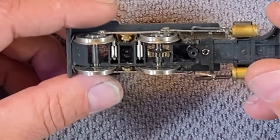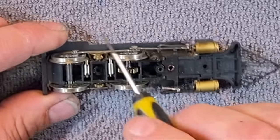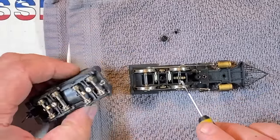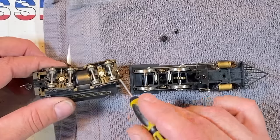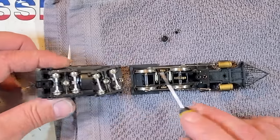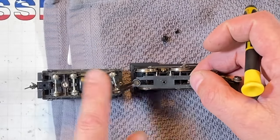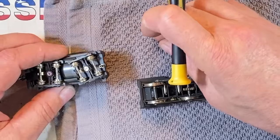I'm trying to figure out why this has any pickups on it at all. Then it dawned on me - because the tender normally offers a pickup for the locomotive, but the motor is over in the tender. All these wheels are insulated on one side, so it's picking up juice from this side and then using this plate to send the juice back to the tender.